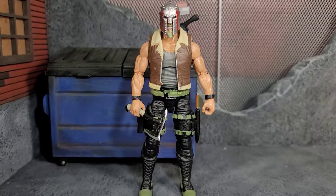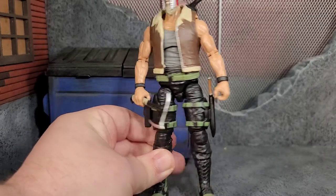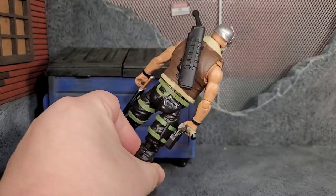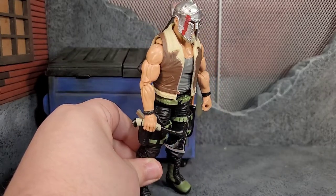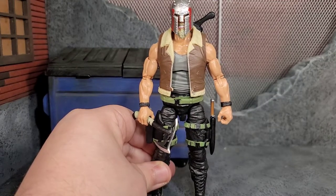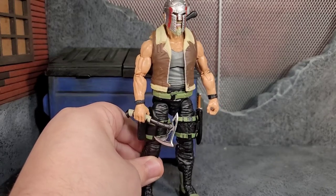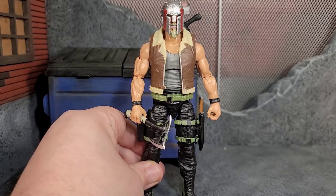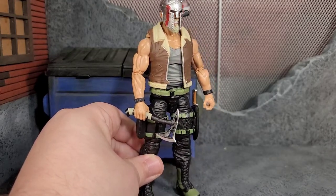Here we have Carrack with all his gear equipped, and he looks badass. He looks really badass holding the axe, with the sheath for the knife, the pistol holstered, the shotgun on the back, and the helmet on. I don't really think a neutral face would have been good under this helmet, so good choice on the expressive head — though it would have been cool to have a neutral head in case you didn't want that facial expression all the time, especially if he doesn't have the helmet on.